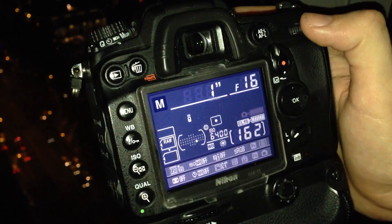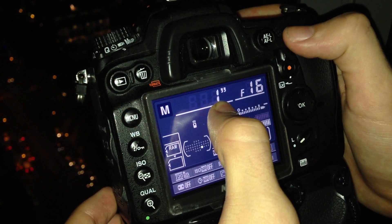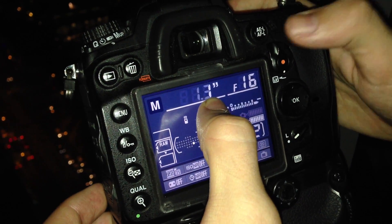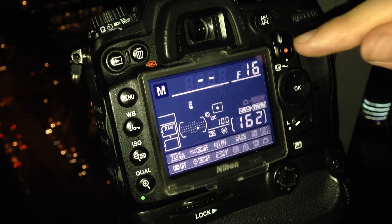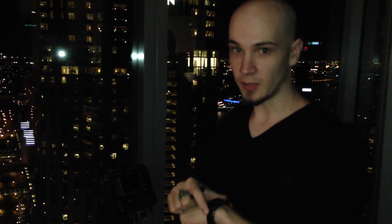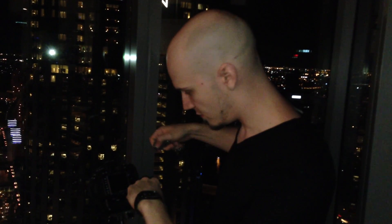Because most cameras' longest shutter speed is 30 seconds, you'll have to set your shutter to bulb mode. In bulb mode, your shutter stays open from when you press the shutter button until you press it again — it's entirely manual, which means you'll need a timer handy. Usually I use my iPhone, but I'm filming this on my iPhone, so I actually had to use my analog watch. I usually only use the analog watch for decoration, because whenever someone asks me the time I still pull out the iPhone.